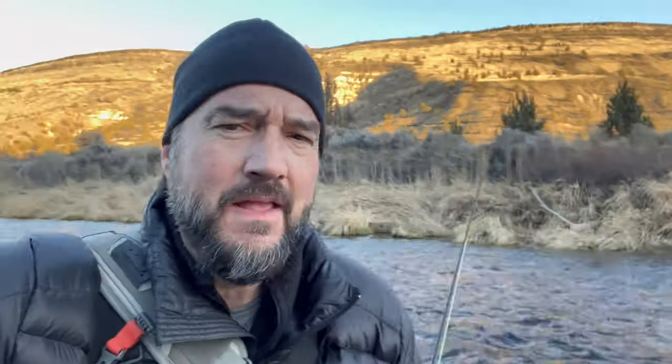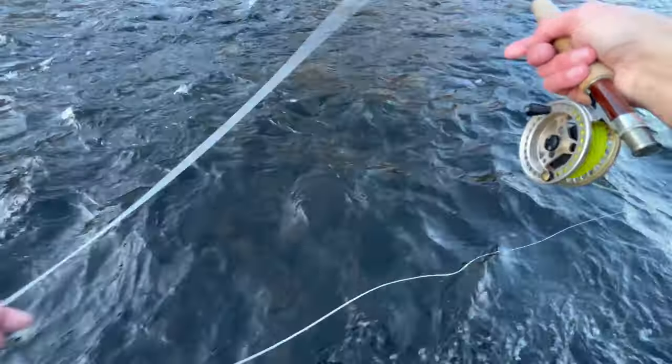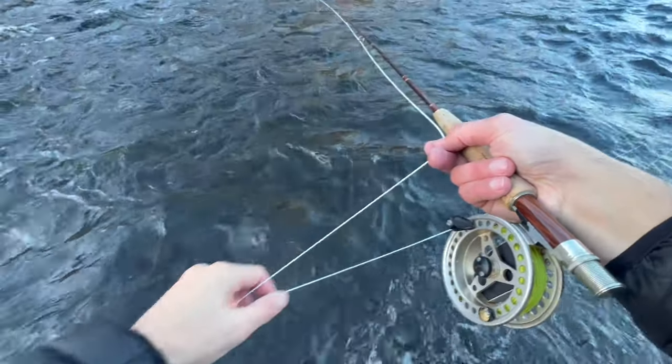I've got two more pro tips for you. First, you'll notice I'm constantly mending my line back upstream. You want to try to keep that big bend out of the line — when your indicator is floating downstream with a big downstream bend, it's really tough to set the hook. Try to keep as straight a line as possible to the indicator, so you're always mending upstream and managing your line.